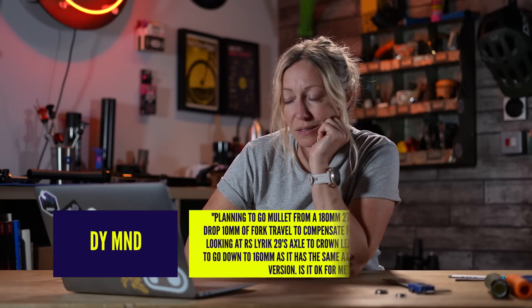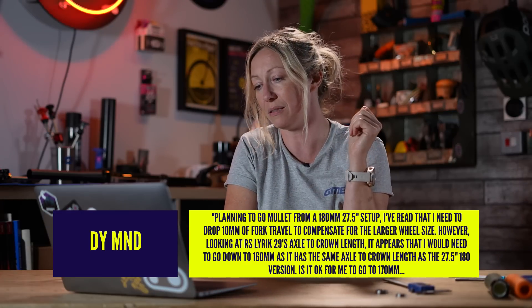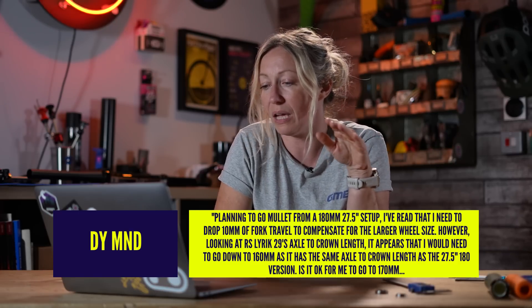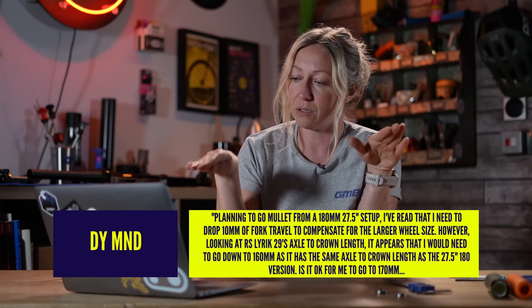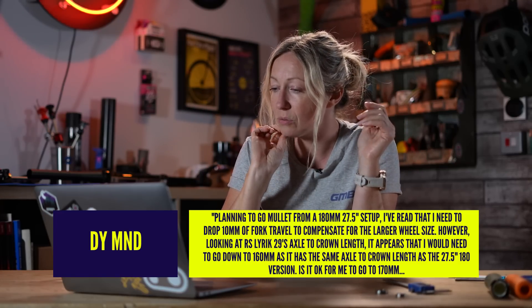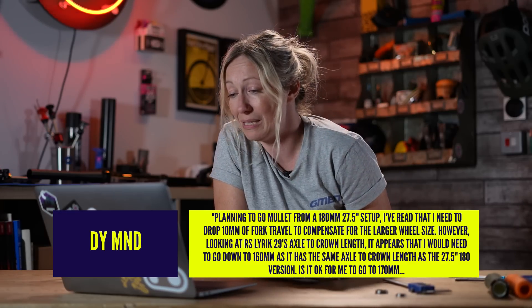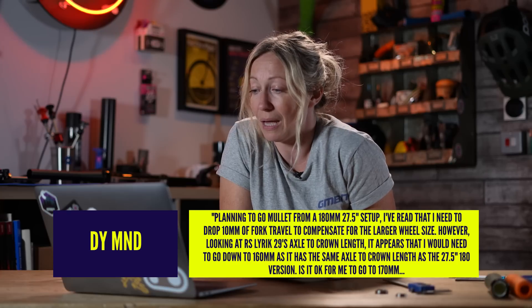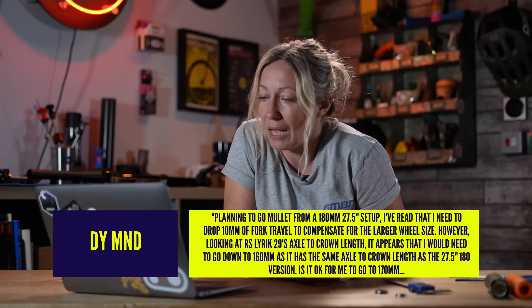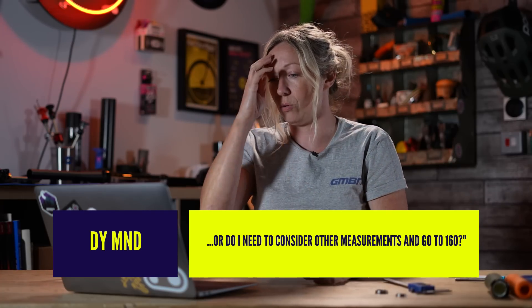Diamond says, planning to go mullet from a 180 to 27.5 setup. I've read that I need to drop 10 millimetres of fork travel to compensate for the larger wheel size — so you're trying to bring it back down. Looking at the RockShox Lyric 29er's axle-to-crown length, it appears I would need to go down to 160 millimetres as it has the same axle-to-crown as the existing 180. Is it okay to go 170, or do I need to consider other measurements and go to the 160?